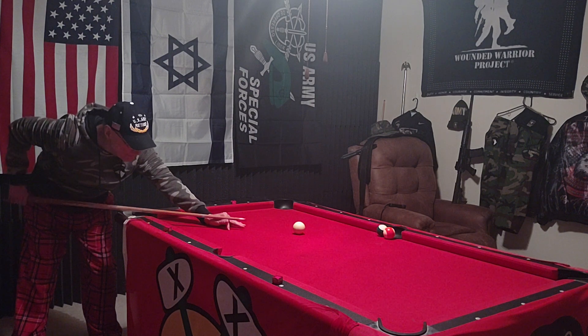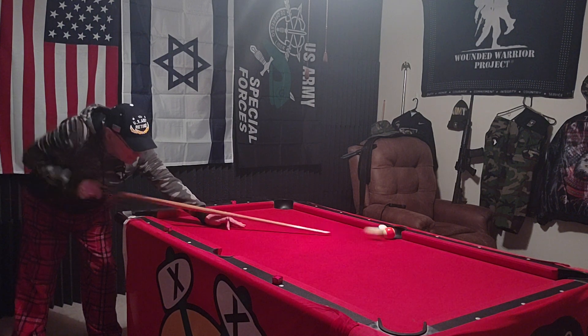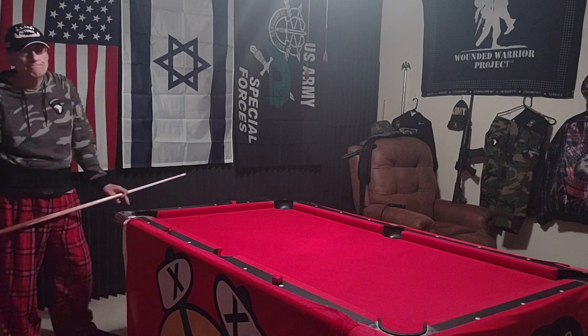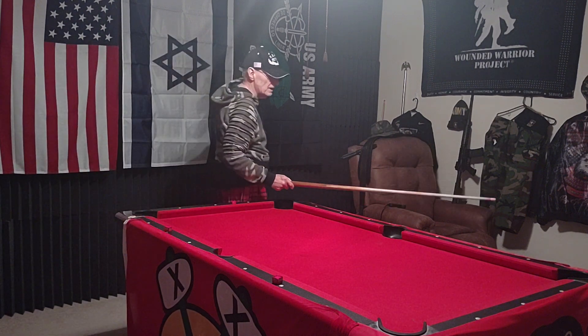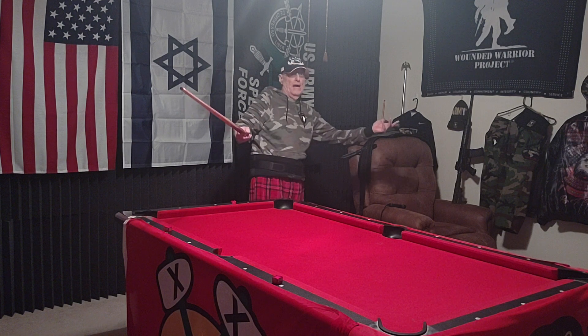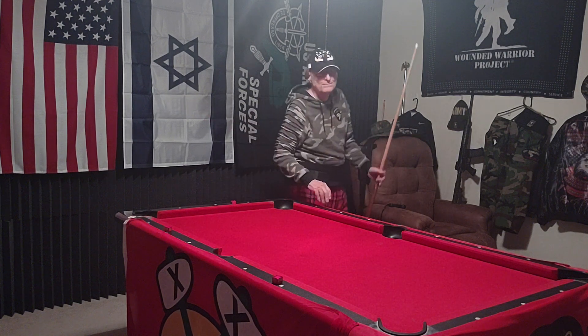Hit the point on your way in, make both balls. Boy, that's great. You can call the ball in the corner. I only didn't want to call because then I would have had to do it. Yeah, you cleared the table.